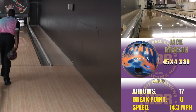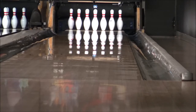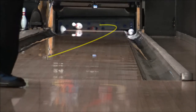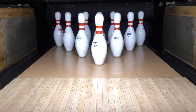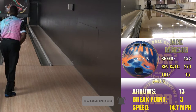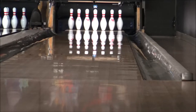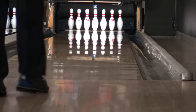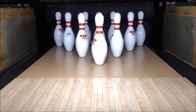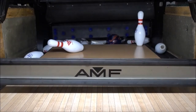It basically saved my bacon, if you will. The solid is obviously going to complement the pearl, so if you've got the pearl already you need to add this to your arsenal — it'll give you a nice one-two punch. Thanks for watching.